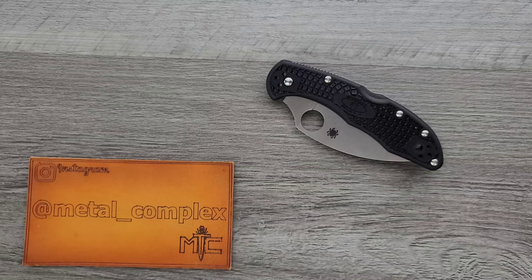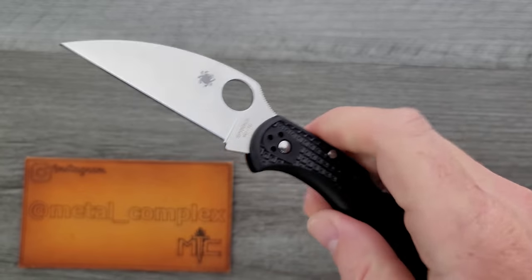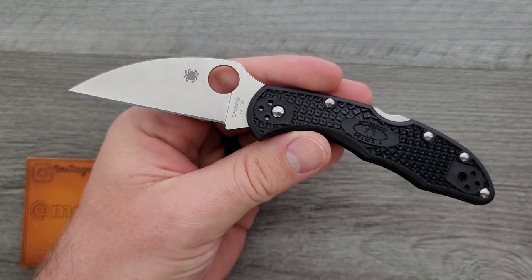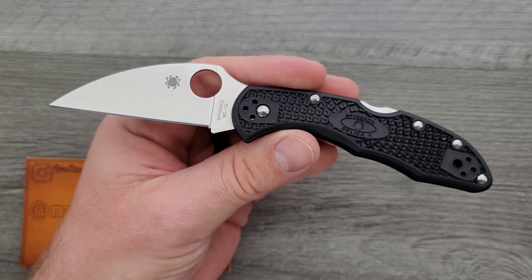What's going on YouTube? Metal Complex here, and today I've got a short little overview and quick discussion to share with you guys. Today we're going to be talking about the new Spyderco Delica Wharncliffe, which is actually pretty cool. If you're like me, I have more recently come to prefer a Wharncliffe blade for EDC.